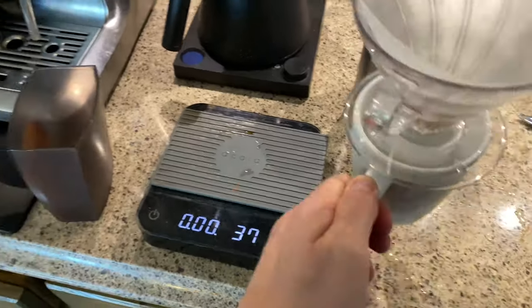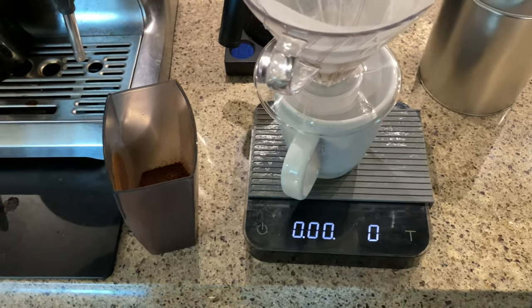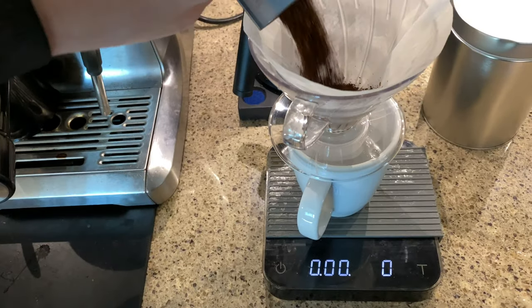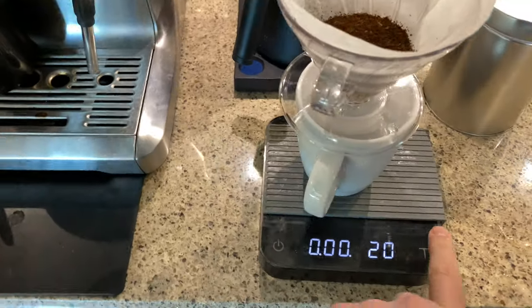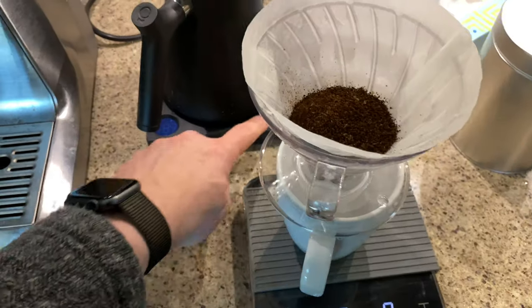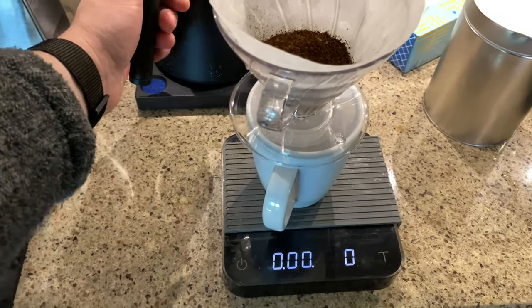Now we can return this to the scale. We want to tare this out. Add our coffee, confirm the amount — again it's 20 grams. Tare that out. Our water's up to temperature, and we're ready to start our timer.